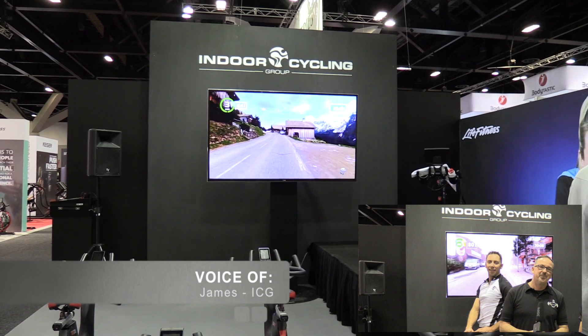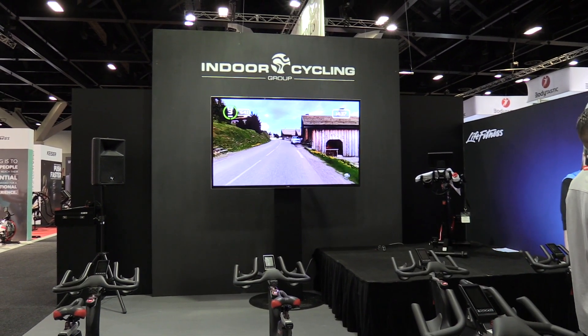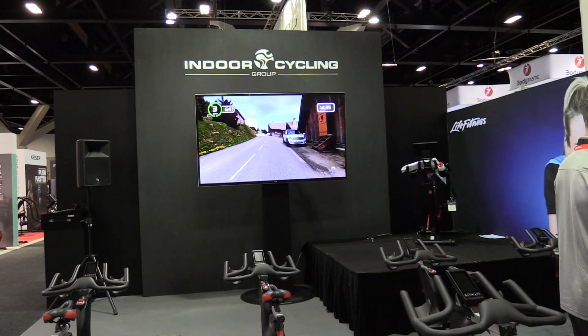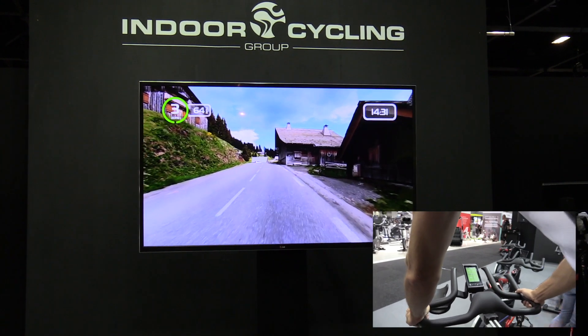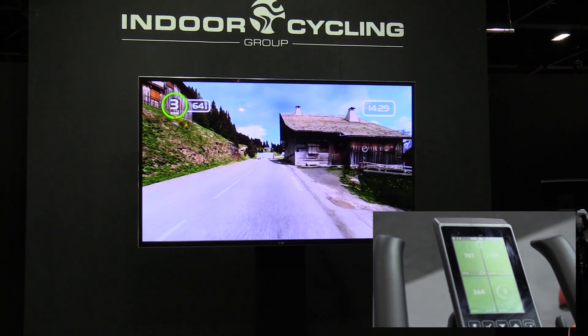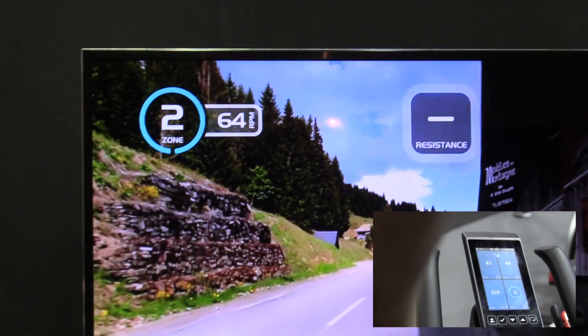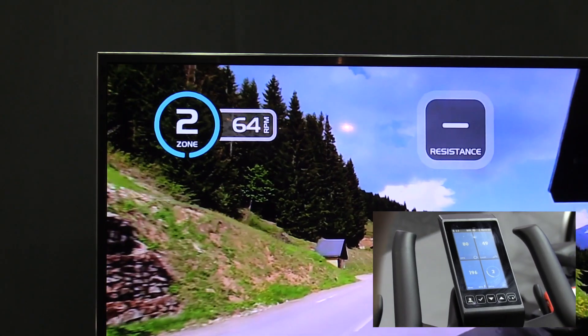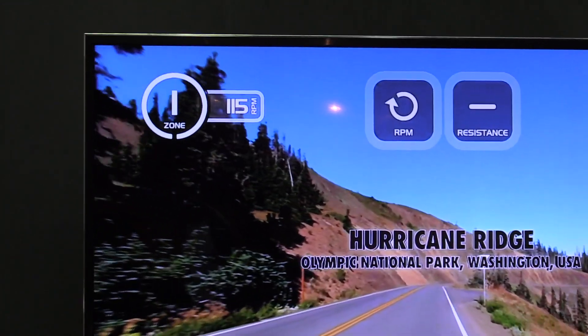The MyRide is that forward motion video. Riders or participants can come into a class — your local gym could have a schedule — and once you start the class you follow the terrain. The top left hand corner tells you what zone you need to be in, so you just match your color zone relative to the workout on the screen, and it even gives you watt and RPM as well.